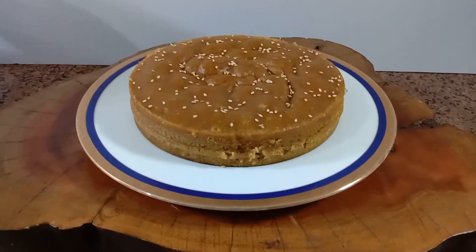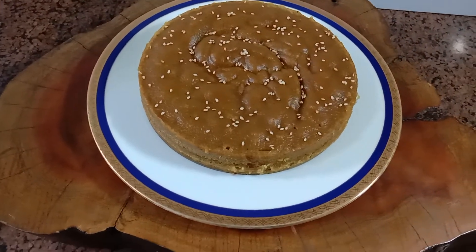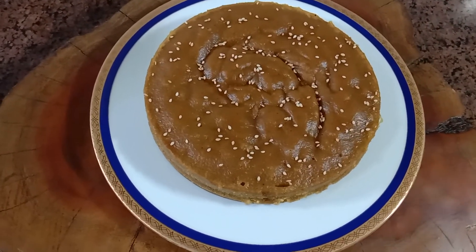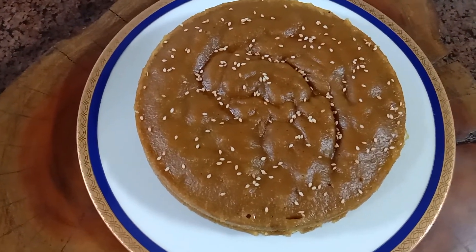Sweet delicious steamed jackfruit rice cake, pelekai adai, is done! Do subscribe to our channel and do comment. Thanks for watching, bye.